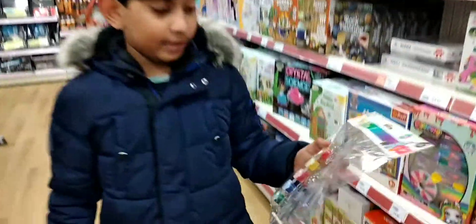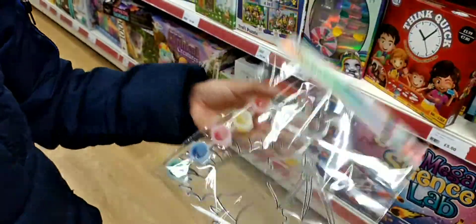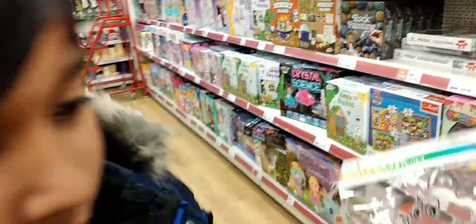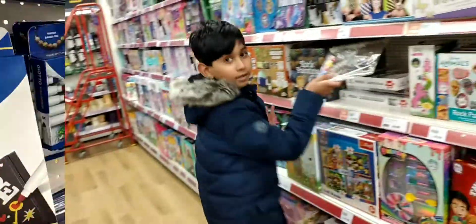Guys, look at this! This is an invisible dragon, but you can paint it. Look at this brush, and look at the pink — it's really nice!